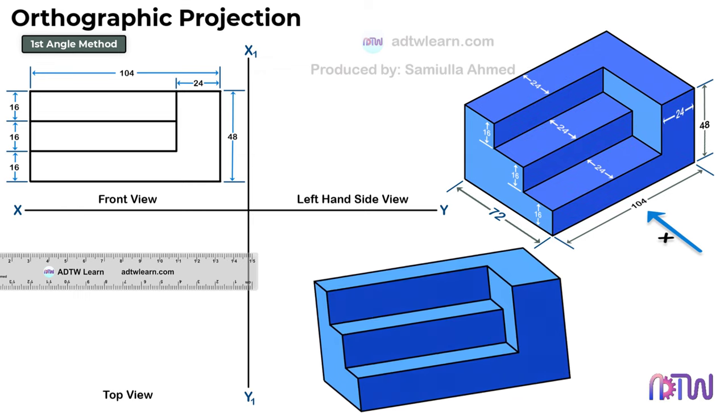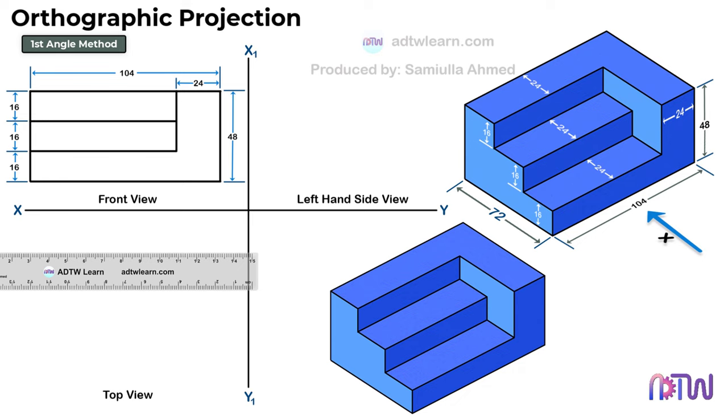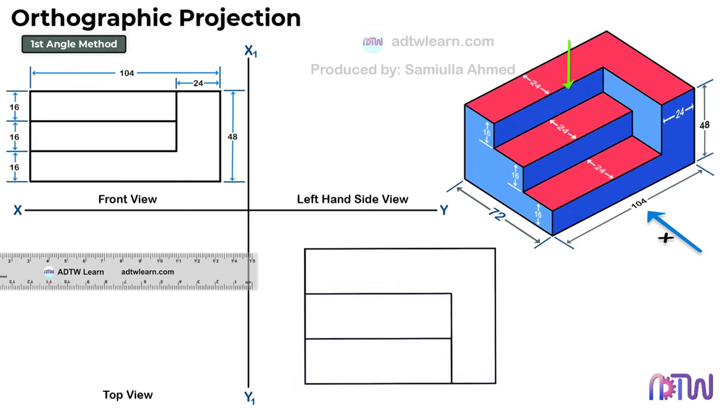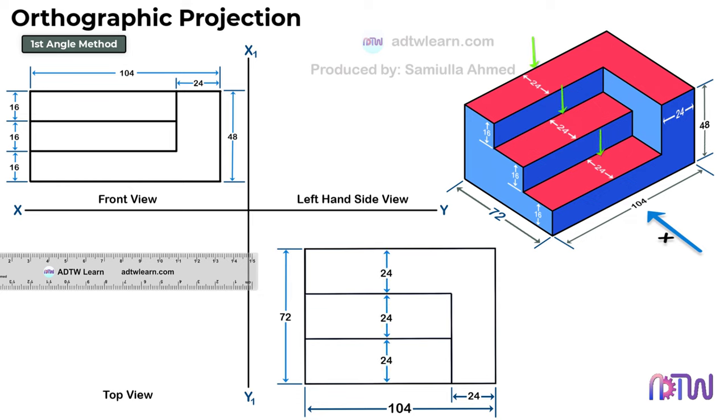Next, we will draw the top view of the object. When we see the object from the top, this is how it will look. We can see this length is given as 72 mm. This width will remain the same, that is, 104 mm. The width of this portion will also be 24 mm. The width of these steps when we look from the top view will be 24 mm. This is how the top view of the object looks.